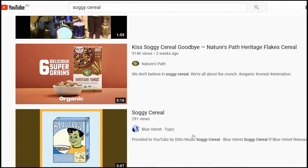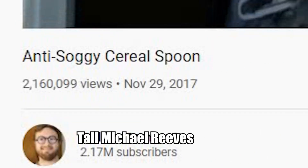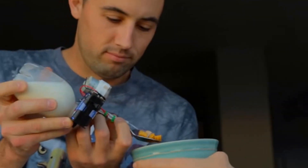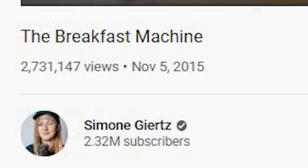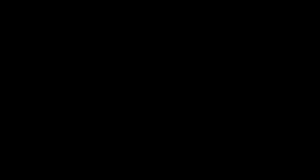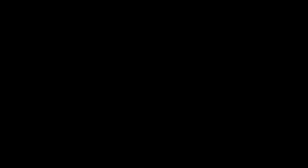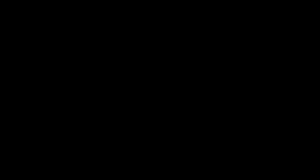Many engineering greats have tried to solve breakfast. You got tall Michael Reeves — he made a spoon. You got Michael Reeves — he made a mess. And with all these great engineering people behind me, I'm going to create something better.